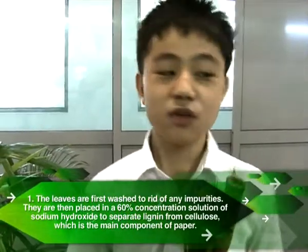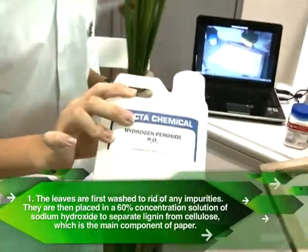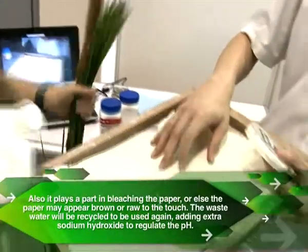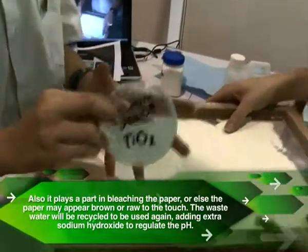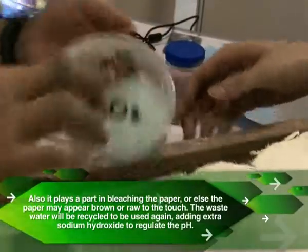The next step is to bleach. Over here we have hydrogen peroxide as our bleaching agent to transform this green coloured grumpy substance into something like this. We also use titanium dioxide, a pigment, to make the paper your desired brightness.